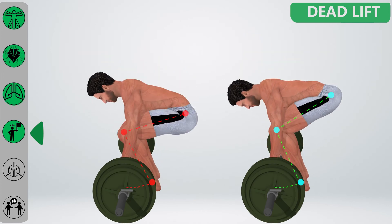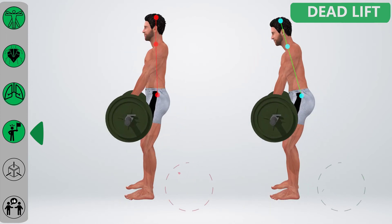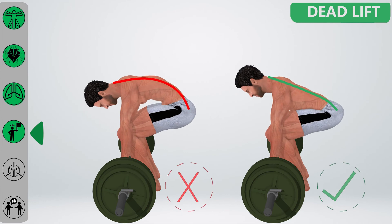Common mistakes. Hip position is too low, like a squat. Overextension at the finish. Improper spine bracing.